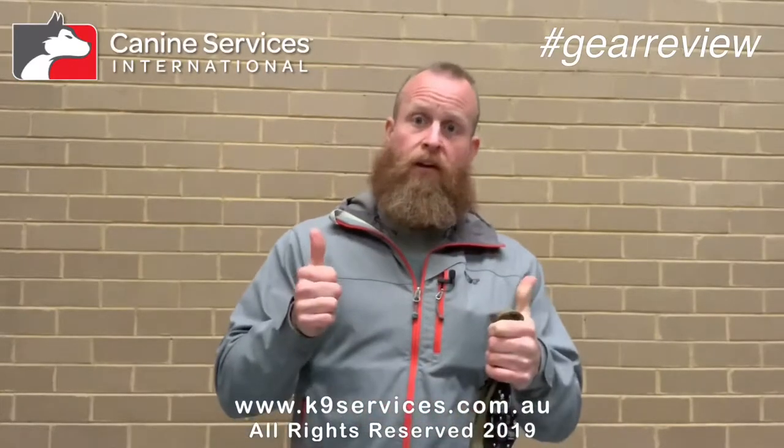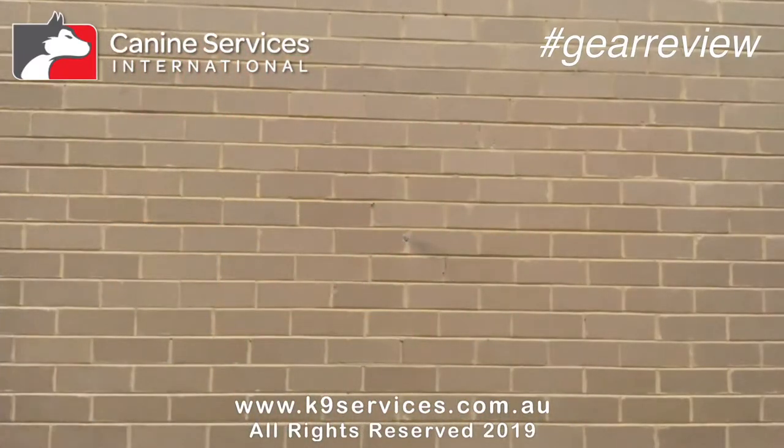Thanks very much, Aaron — Custom Canine — keep up the good work, and this is gear review over. God damn, I finally nailed it. That was pretty good.